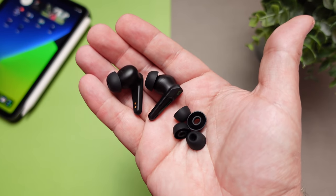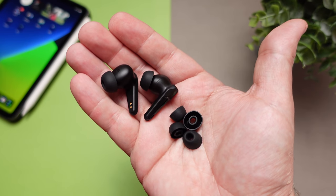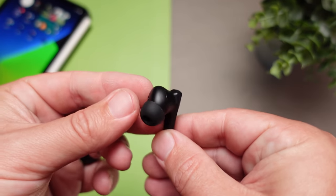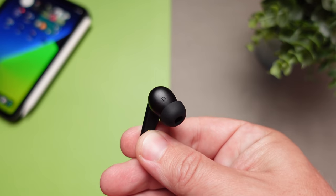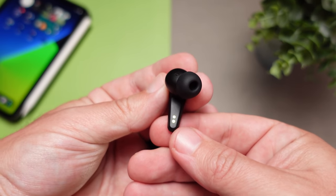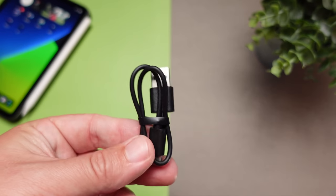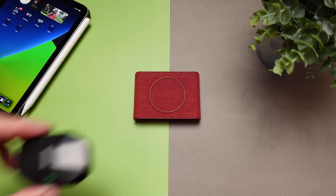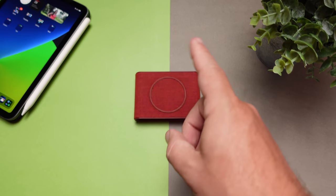As far as everything included inside the box, it's pretty simple. You're getting the usual small, medium, and large silicone ear tips. I noticed that the ear tips were a little bit firmer, and I did have to switch up to the larger size to get a better seal. Make sure you find the right one that fits you. The only other thing included is a USB-C cable — one of the smaller cables — which you'll need to keep up with since the case does not have Qi wireless charging.